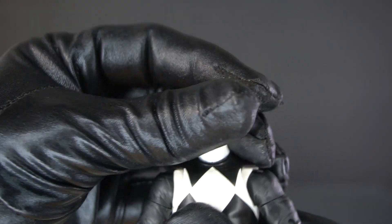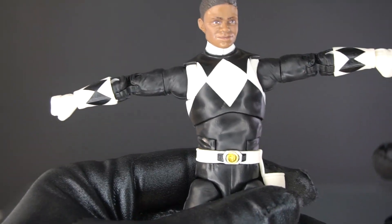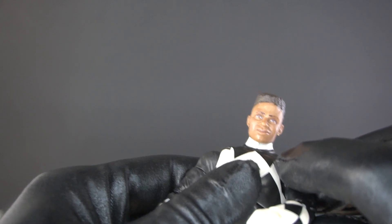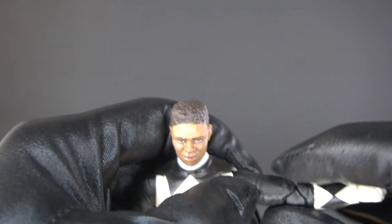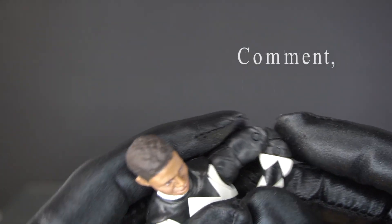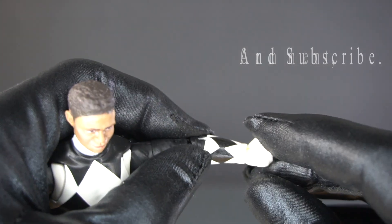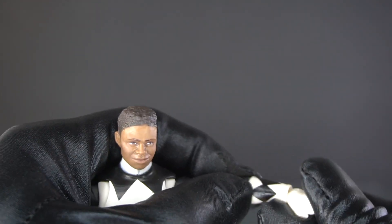The articulation is exactly the same as all the other Lightning Collection figures, so I'm just going to run through this. Head, neck, T-pose, shoulders. There's a butterfly joint here, bicep swivel, double elbow joint, wrists — and the wrist can go up and down like this.